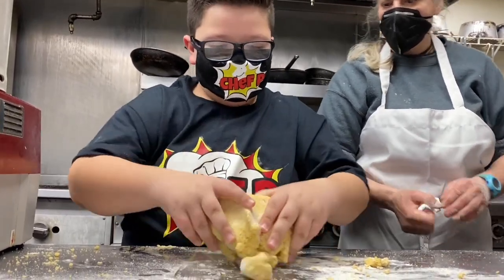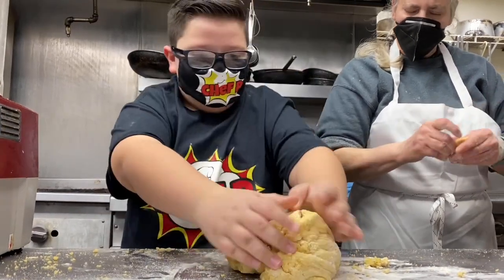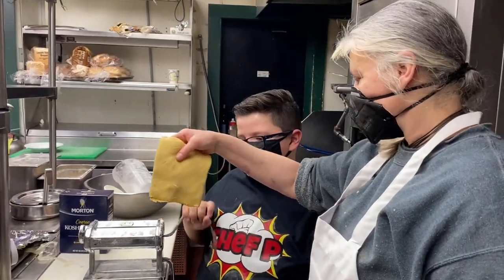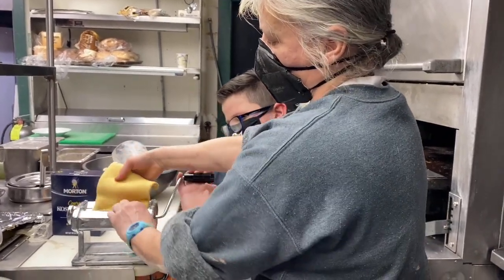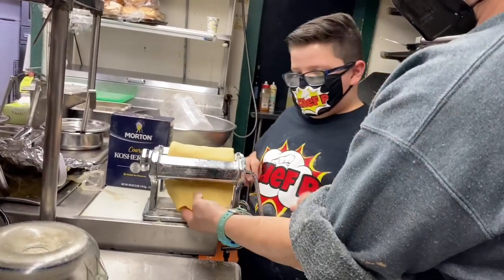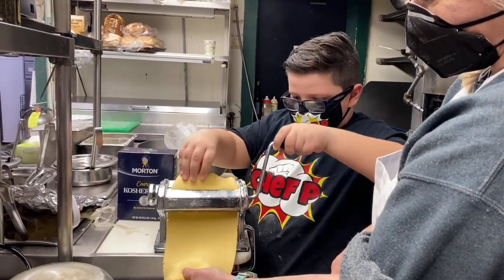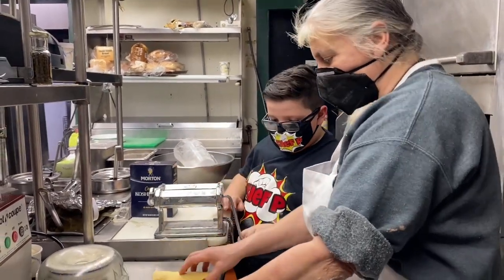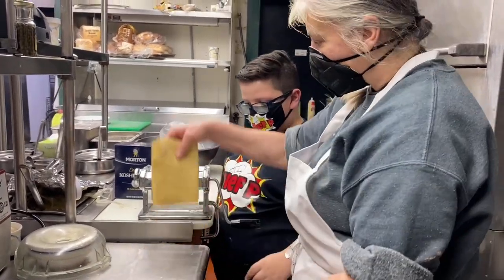It's kind of a workout for your hands! So what we're going to do now is roll out our pasta and put it through this machine. We're starting on one. Each time we put it through, we're going to make it a little thinner — put it through a couple of times, fold it on top of itself, and then go again.